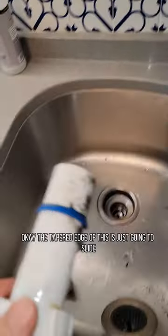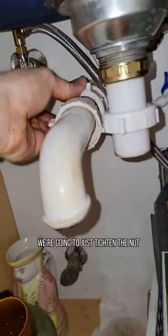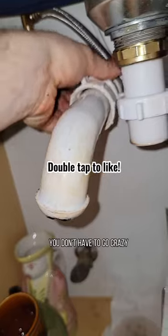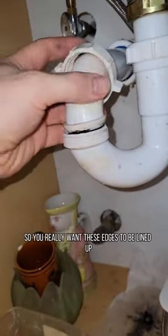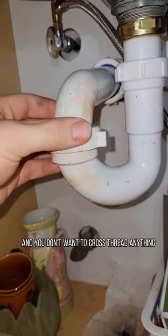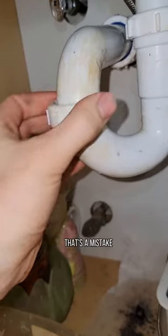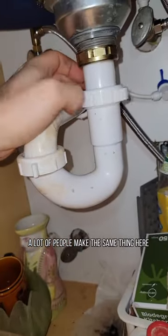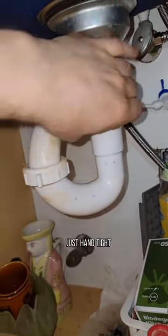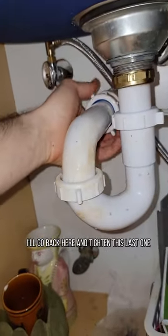The tapered edge of this is just gonna slide right in the pipe, right down here. We're gonna just tighten the nut — you don't have to go crazy, it's plastic. You really want these edges to be lined up really well and you don't want to cross-thread anything. It should feel very smooth. That's a mistake a lot of people make. Same thing here — just hand tight. You don't need anything crazy on plastic. I'll go back here and tighten this last one.